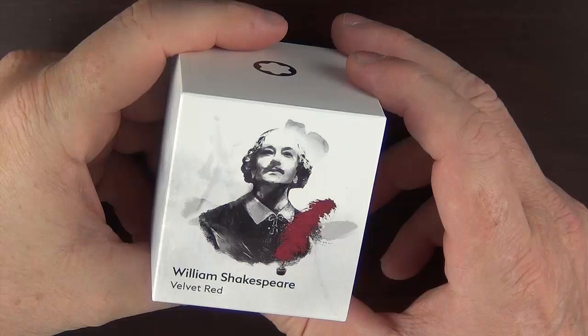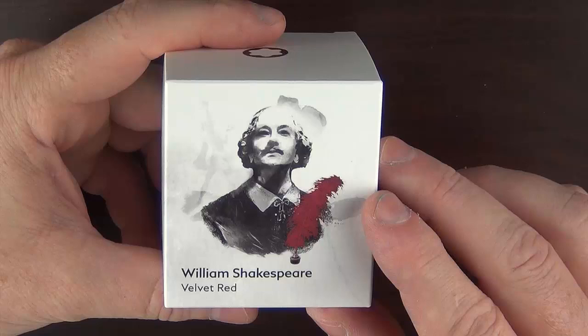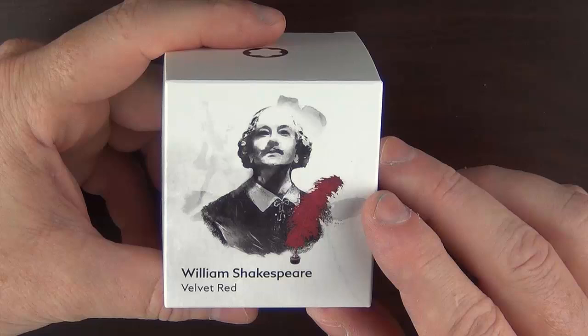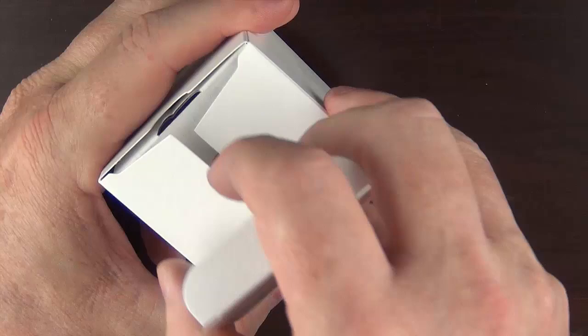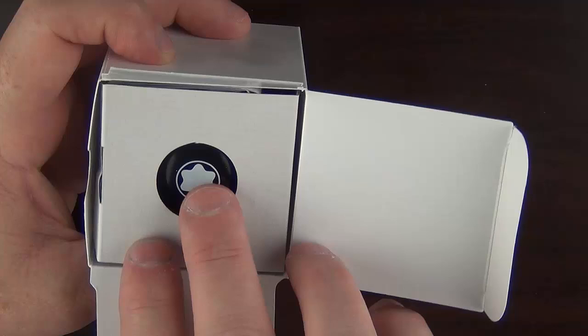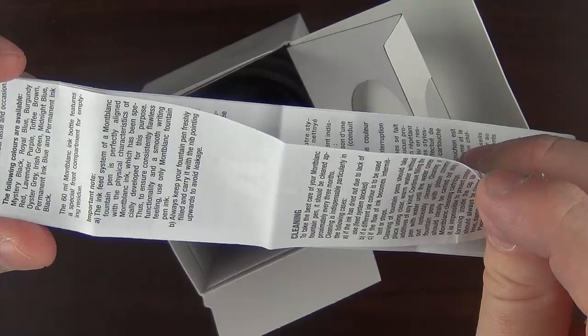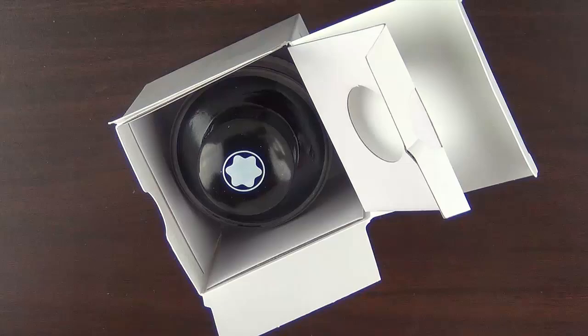The ink comes in this box. I spent some time with the Andersons — Brian and Lisa — while at the Triangle Pen Show last week, and Lisa said she thought that this portrait of William Shakespeare looked a lot like the actor Bill Murray. I do have to say there is quite a bit of resemblance between this rendition of Shakespeare and a young Bill Murray. Inside, I like the fact that the logo kind of peeks out of the top. They do have a user's guide — I can't really think of any other ink company that includes instructions with their inks, but this is more of a general care guide for Montblanc pens in a number of languages.